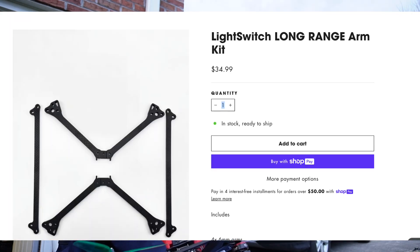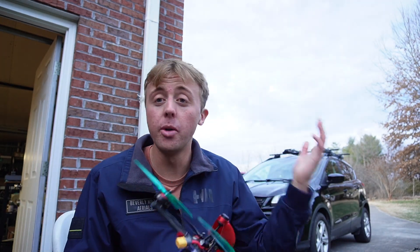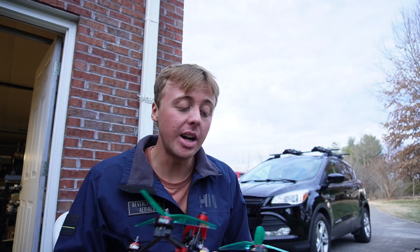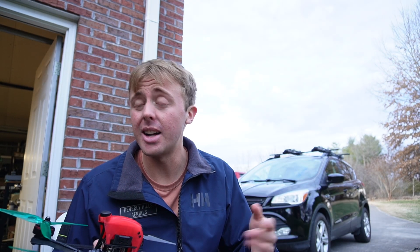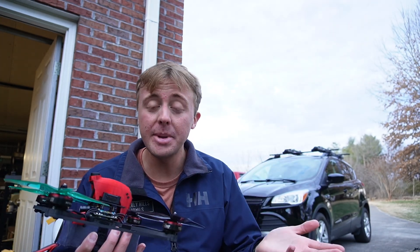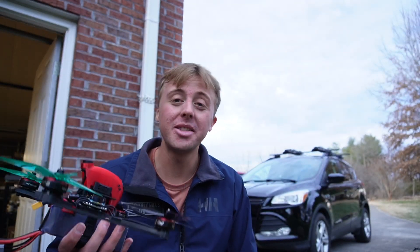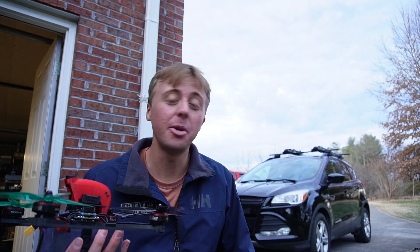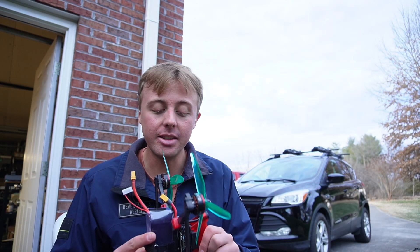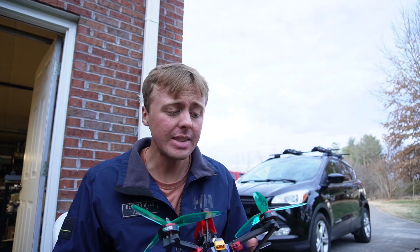We're really excited about it. You can buy just the arm kit from 533's website if you want to upgrade your current Light Switch V2, or you can buy the whole frame kit from scratch as well. We're also going to offer ready-to-flies in the next week or so. The frame kit cost is $74.99, which is very reasonable for the pod and everything you're getting. The arm kit is only $34.99 if you're upgrading one of your current frames. Hopefully this allows a lot of people to get cool long range quads — me, Armando, and so many of the local Knoxville people have had a great time cruising around flying long range recently.